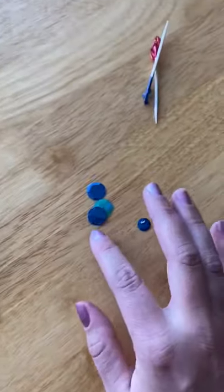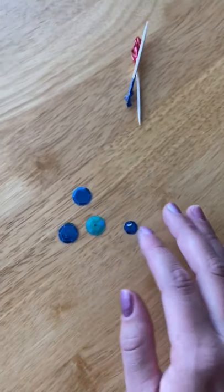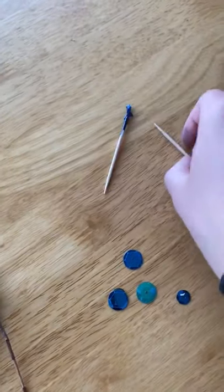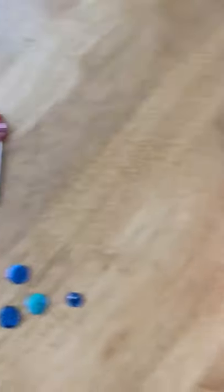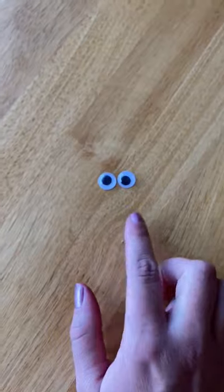I decided to use some sequins to decorate the feathers, but this is not needed. I also used two toothpicks. I know a lot of you guys probably don't have these at home, so if you don't, you don't need to do this step. And two eyeballs, but you could also draw your eyeballs on if you don't have googly eyes at home.